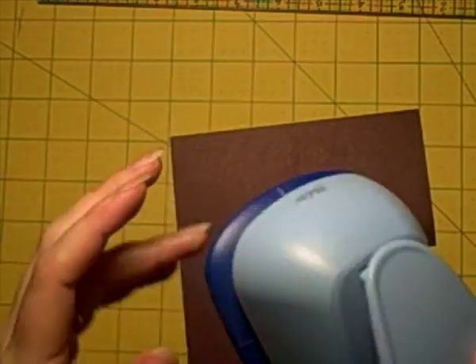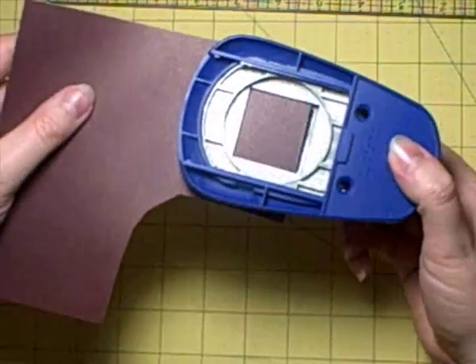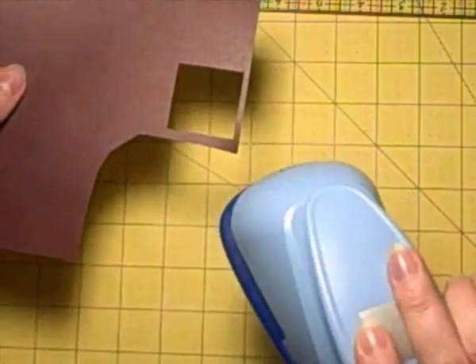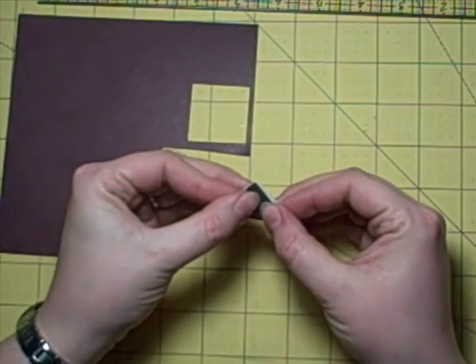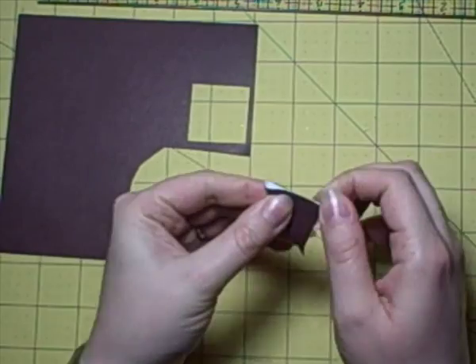Hi everyone, today I want to show you how to make some photo corners because I spent ages shopping around for some and they were quite expensive for what they are, and they're dead easy to make.